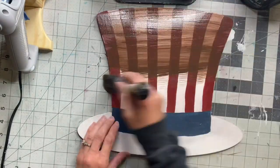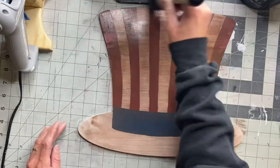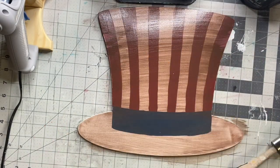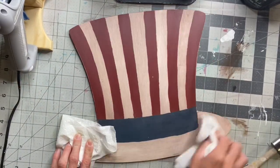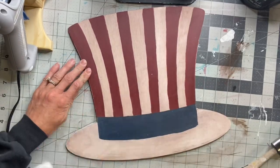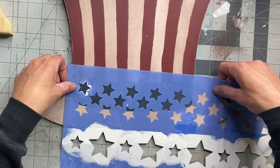Next I'm going to take some Wise Owl Chocolate — my brush was a little wet — and I'm just using a very small amount of the chocolate paint, covering the entire hat with it. Then I just take some paper towels and rub in the chocolate paint. This is just going to give it a little bit of an antiquing look and will help hide any imperfections, as my lines are not perfect.